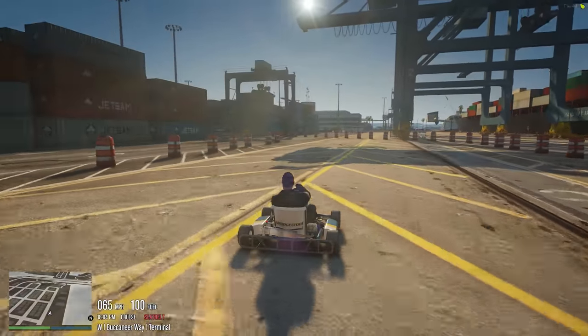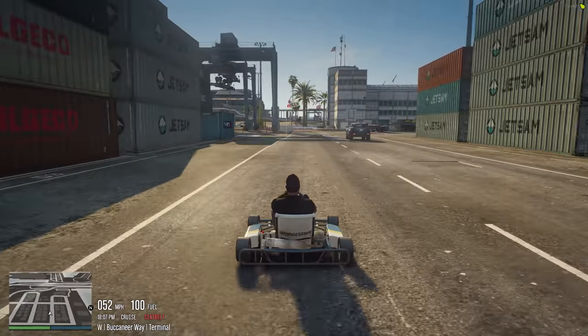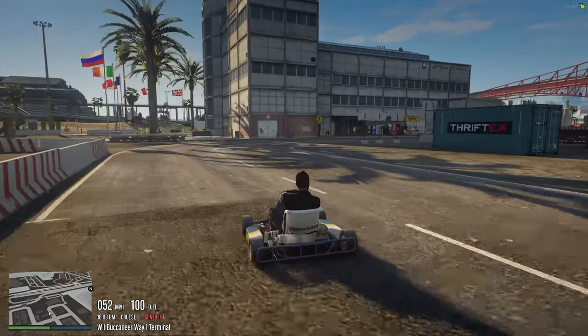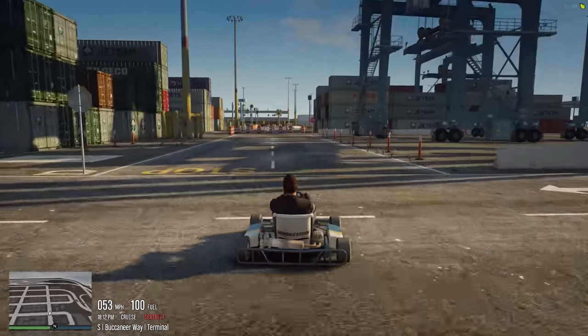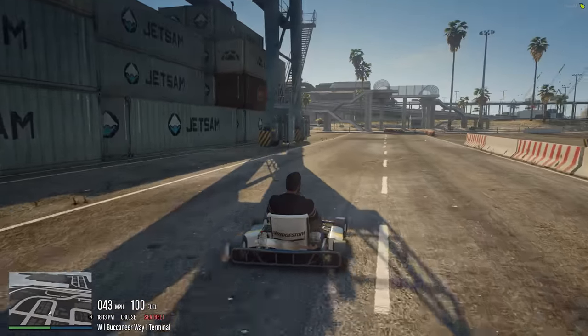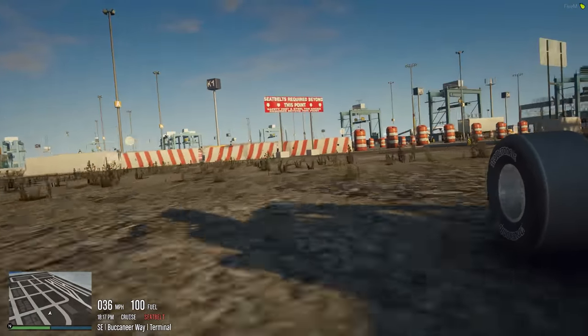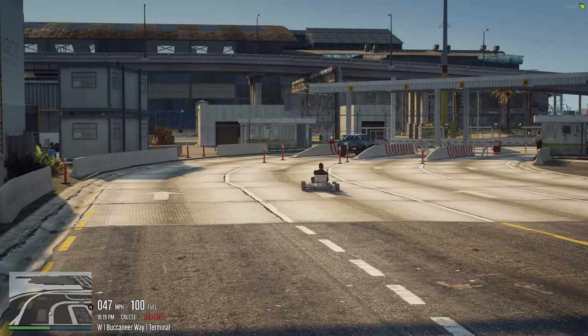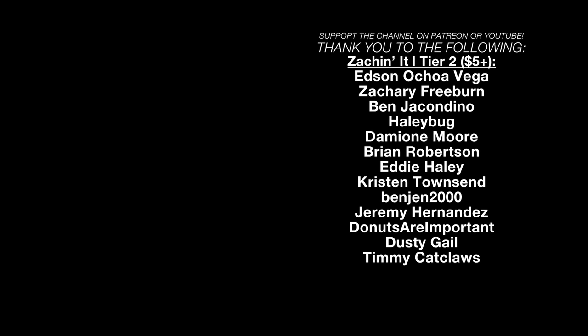This was fun guys. If you enjoyed this video, please like, please subscribe, and consider coming over to Patreon or hitting that join button on YouTube. You get early access to content like this and some behind-the-scenes stuff too, which is going to ramp up even more in the next week or so. I really appreciate you guys supporting me, and I'll see you guys in the next one. Bye!